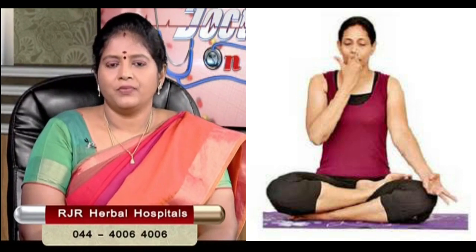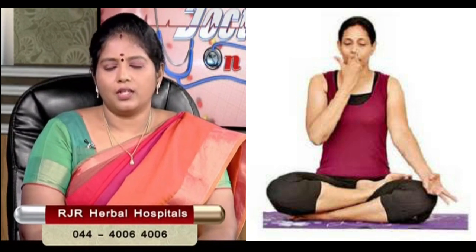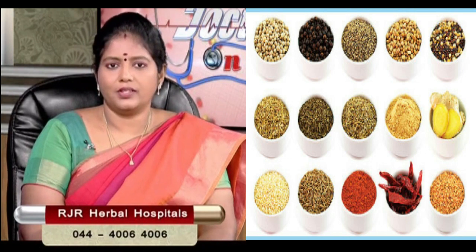We will take a short breath exercise. We can get a lot of water. Now we can see the concept of food: inji (ginger), melegu (pepper), chuk (dry ginger), jeera (cumin), daniya (coriander) — these are the main food ingredients.